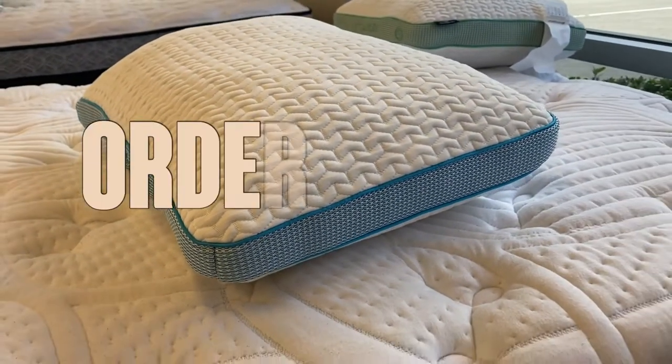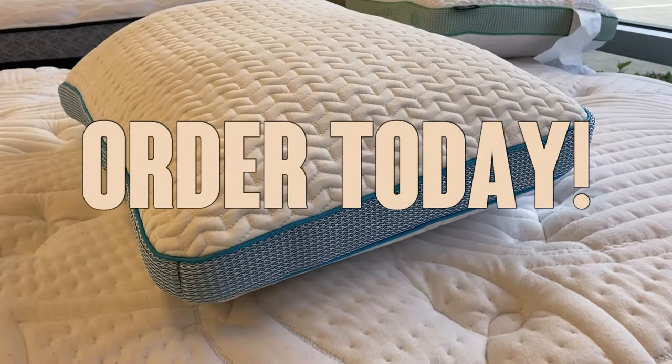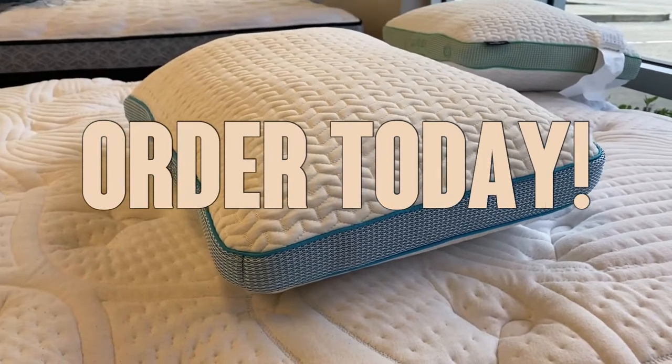Pick it up with Amazon Prime — free shipping, free returns, and an A to Z guarantee. You absolutely will not be disappointed.